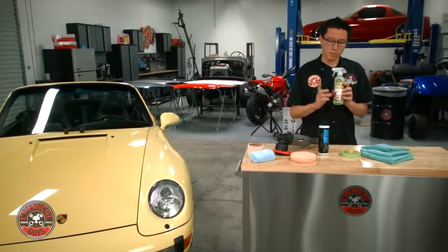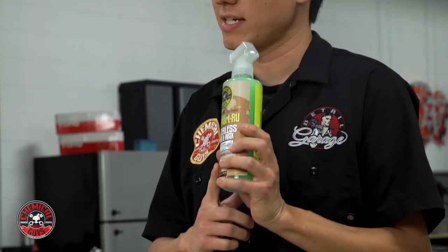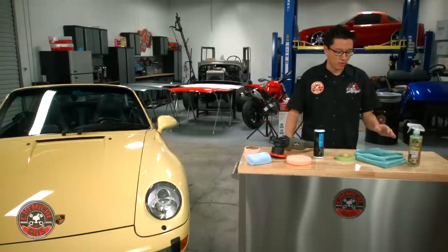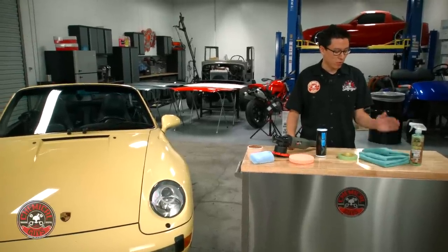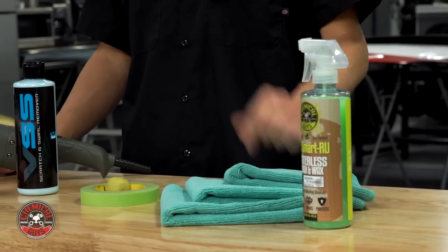To do the wash, I'm going to choose to use a waterless detailing product — EcoSmart. This is a waterless detailing product that will clean, shine, and protect a vehicle. I'm just going to use this to remove any light dirt or dust that we have on the car from being parked inside overnight. I'm going to use some premium workhorse microfiber towels for a soft touch that will remove all the dirt without any scratches.